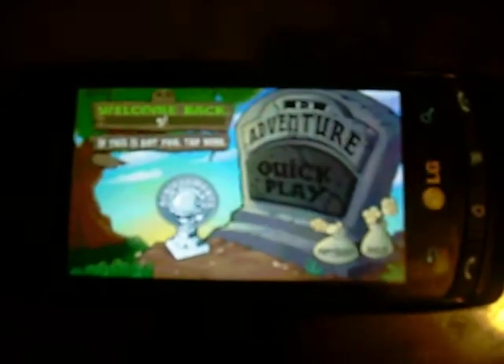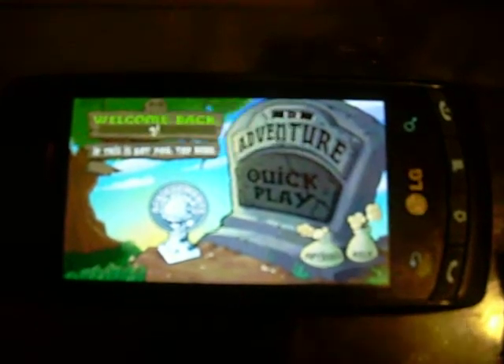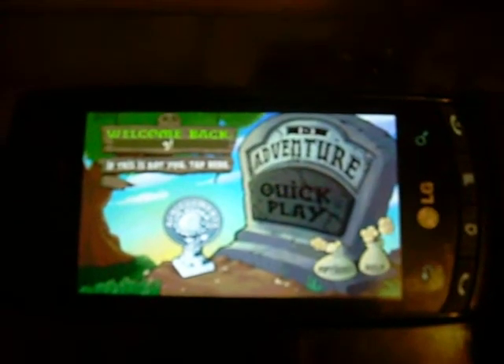And then you can see Plants vs. Zombies — I'm going to turn the volume up here a little bit for you. It's loaded up perfectly fine. I'm going to show you some gameplay here. I know you've seen this before on the Droid X and on other phones, and if you've played it yourself on the computer you definitely know what's going on. Clicking some sun, really hard to concentrate and focus the camera at the same time. Go ahead and plant yourself another sunflower there.